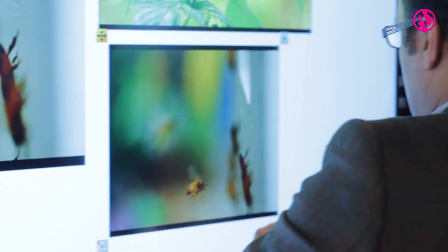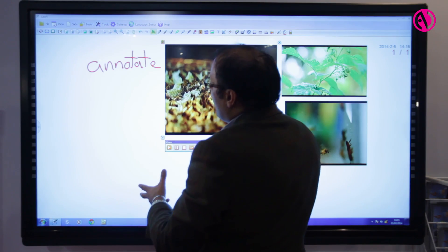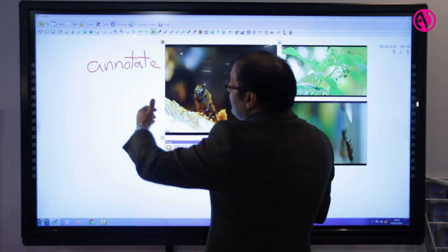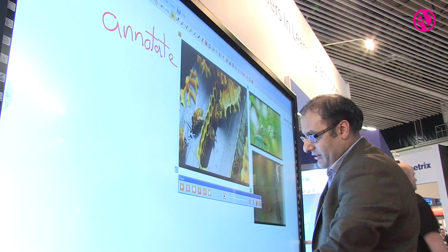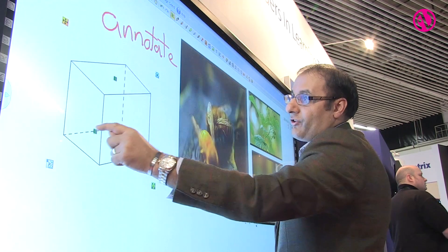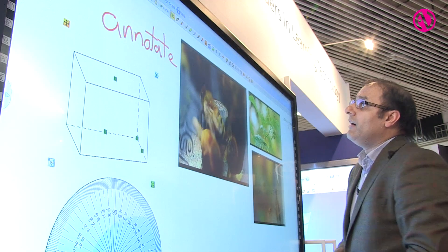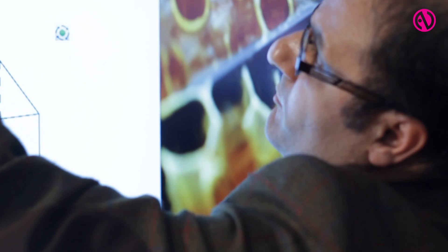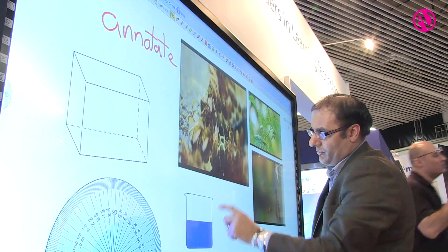So here we are bringing in two or three different snapshots. With the Gini touchscreen you've got an infinite canvas, so you can actually bring in lots of different types of content. If I go into the toolbar, in education I can bring in maths content — simple maths content — tools like protractors and rulers. I can also bring in other types of resources such as chemistry, so maybe a beaker or something like that.